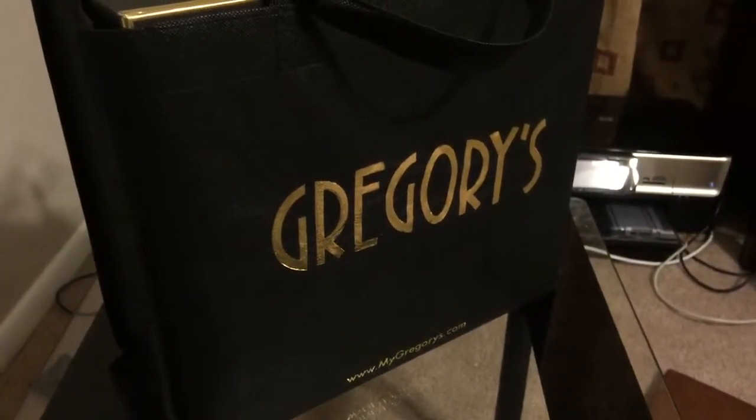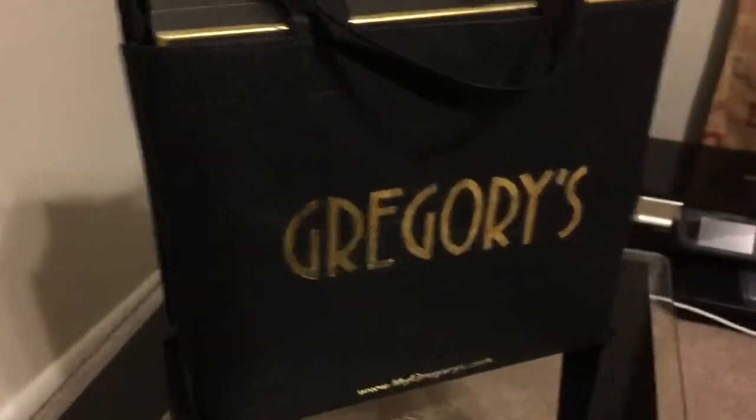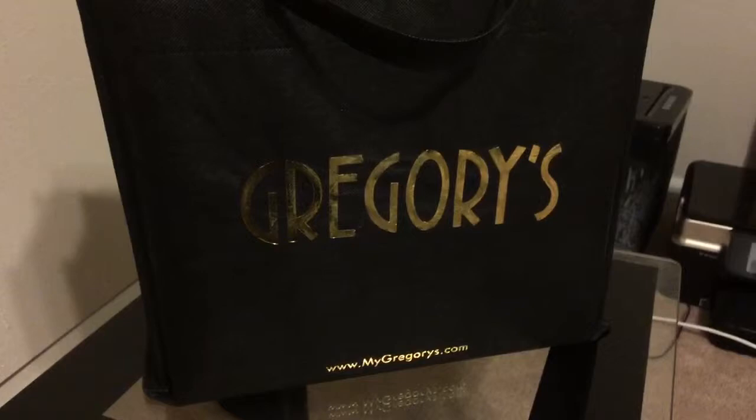Hello YouTube. This is Luke here. Sorry about all the noise in the background — people are doing stuff. This is an unboxing of a pair of shoes from this shop.